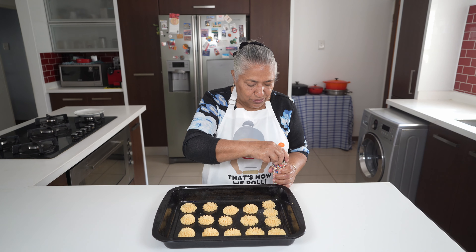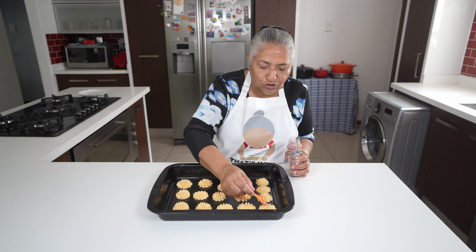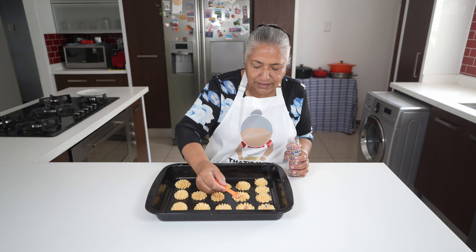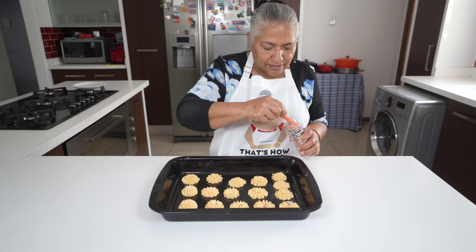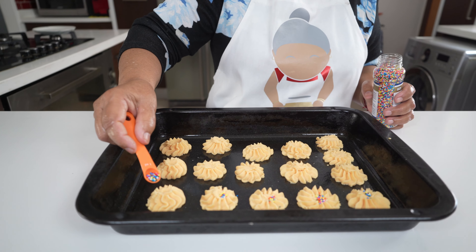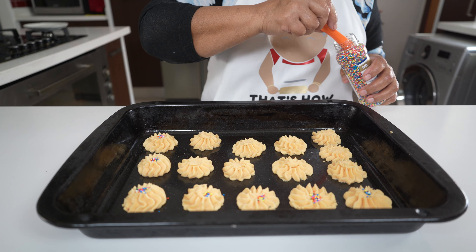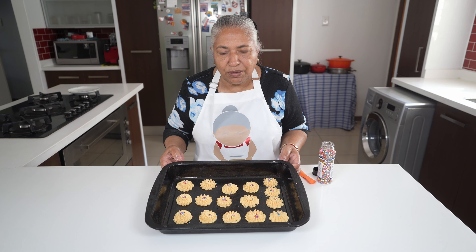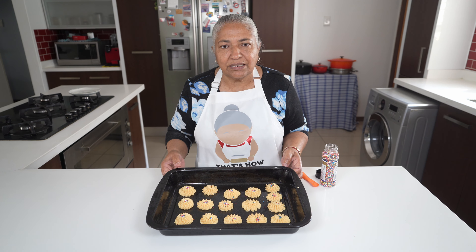I've got my first tray of biscuits ready for the oven. I'm just going to decorate them by using some hundreds and thousands — you can also use the decoration of your choice. This is ready to be popped into the oven for 15 to 20 minutes, but we'll check along the way.